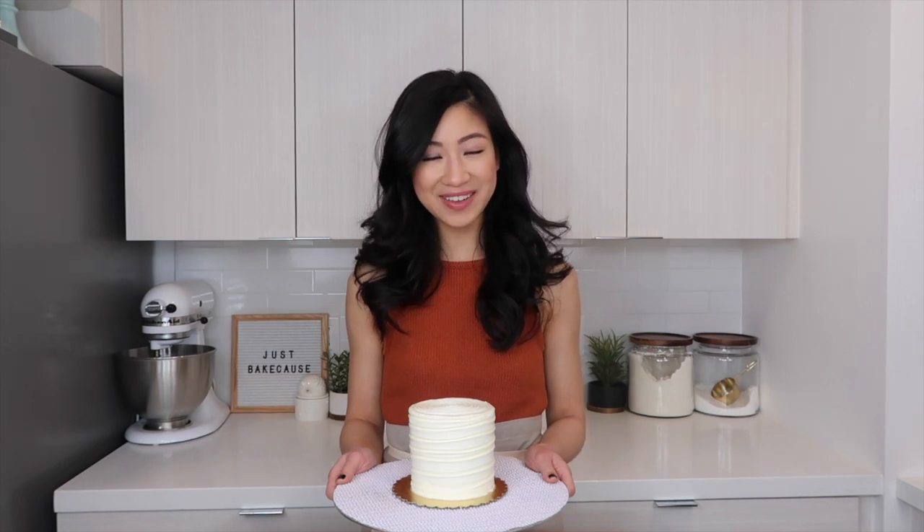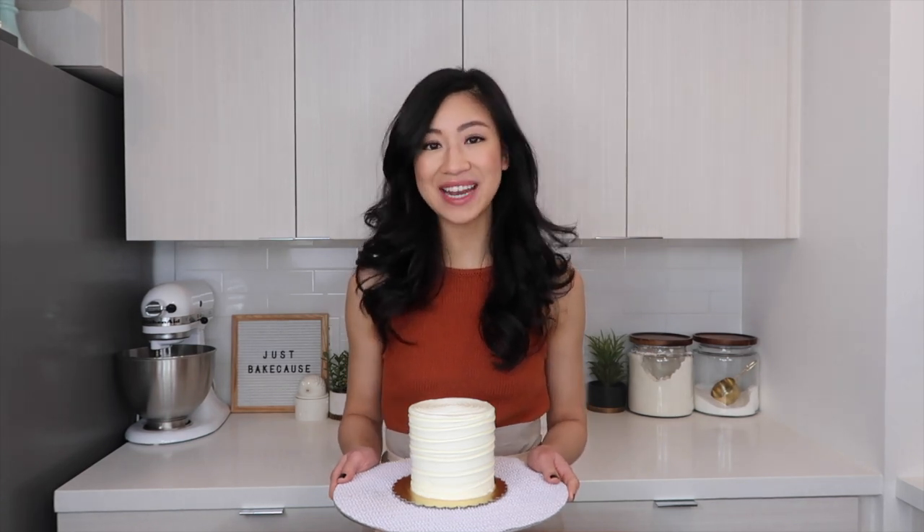For stress-free cake tutorials and advice, be sure to subscribe to my channel and hit the bell to be notified whenever I post a new video.